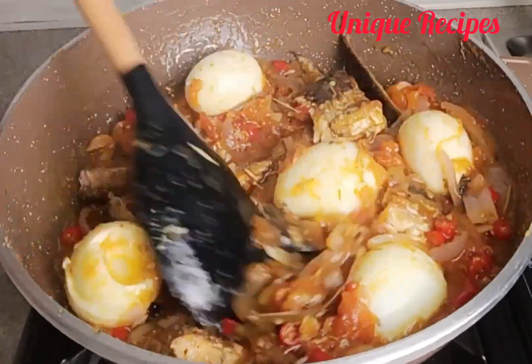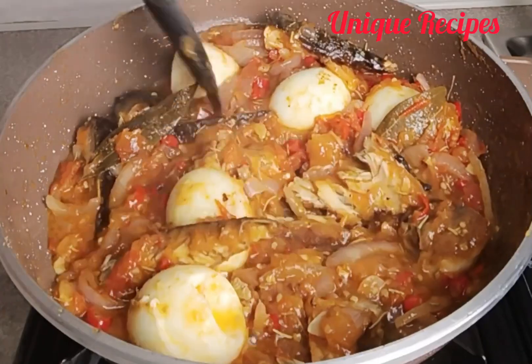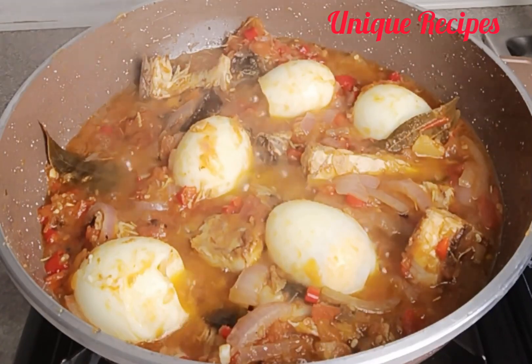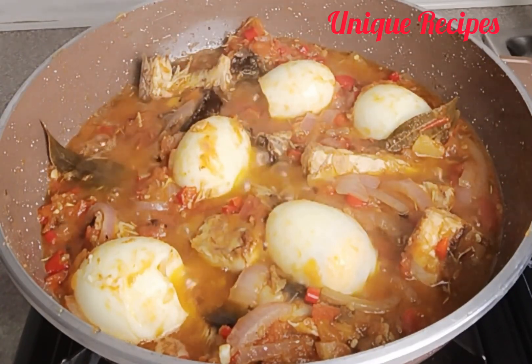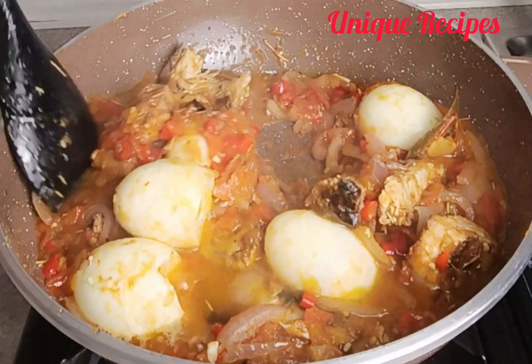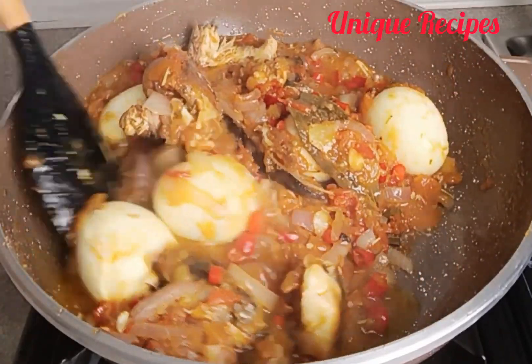If you are new here, I want to specially thank you for clicking on this video. Please don't forget to subscribe, turn on the notification bell to be notified whenever I upload a new video, and like, comment, and share this video with your family and friends to help me grow my channel. To my returning subscribers, I appreciate you all for always coming back — thank you for your kind support.